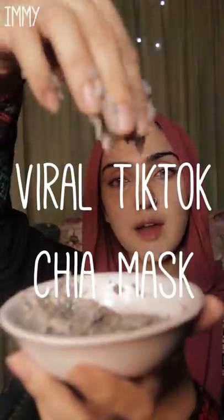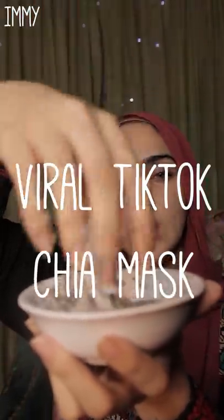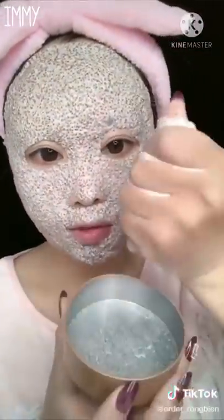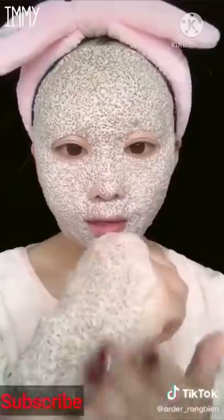Today I'm going to be trying this viral TikTok face mask — the chia seed and milk face mask. I'm going to teach you guys how to make it, try it, and show you exactly what it does, because apparently it is a miracle treatment.